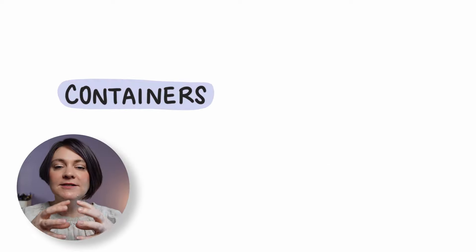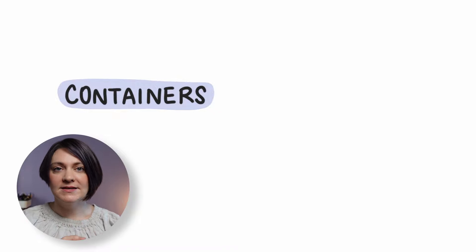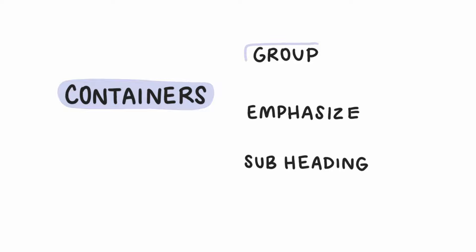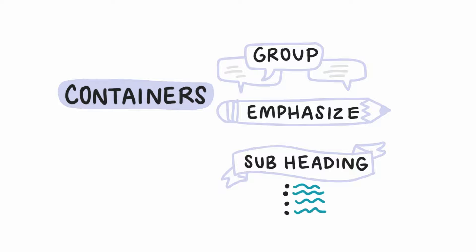Next up, we have one of my favorite elements, which are containers. A container is basically a line that is enclosed — it can be something as simple as a circle or a square. We want to use containers in three main ways: to group information, to put a container around information like a subheading or mini title, or to emphasize something. It can be really simple, just like a circle or square, but you can also use this as an opportunity to start adding in a few more drawing elements, especially if you're using it to emphasize something.